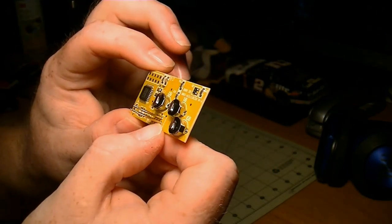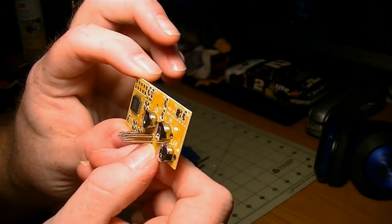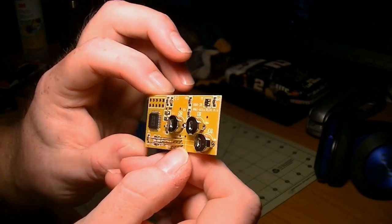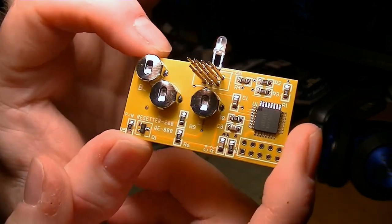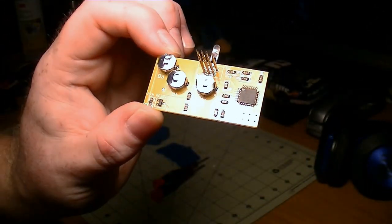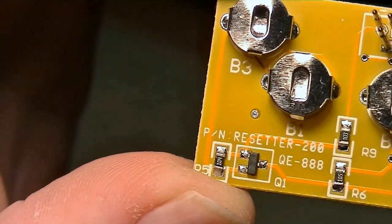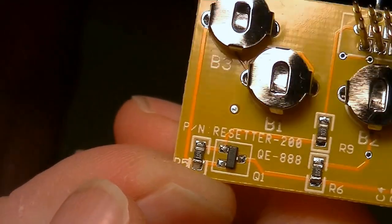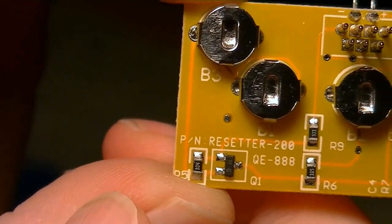There's some surface mount resistors and capacitors. There's an actual chip on there. Oh look at this — it's even printed on there. It says 'PN Resetter 200-something or another.'